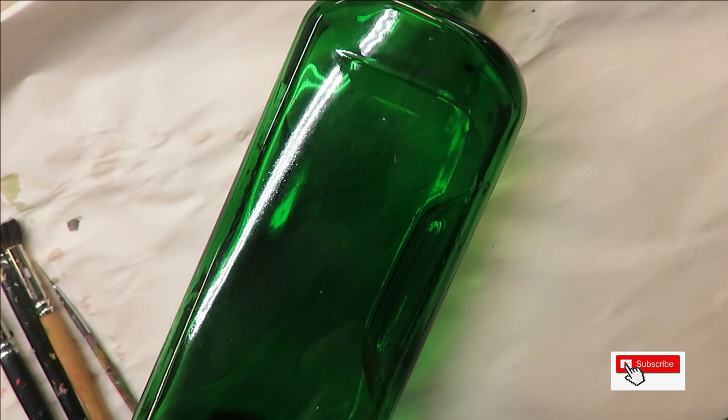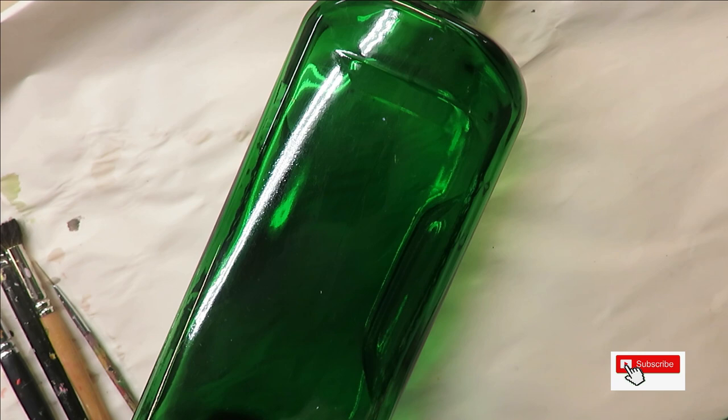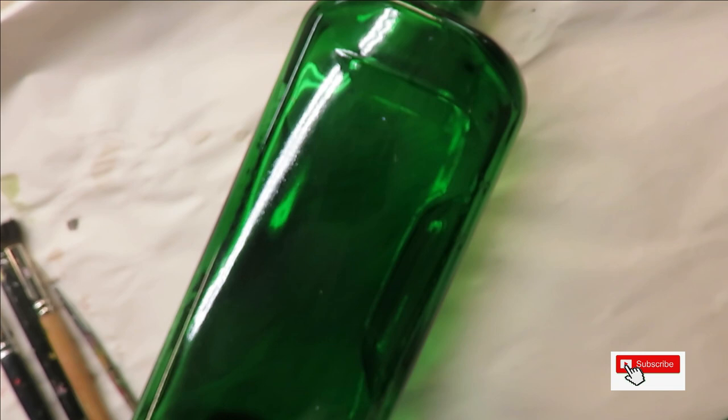The paints I'm using are all Folk Art paints. I'm using T-berry, teddy bear brown, licorice, evergreen, yellow light, and thicket.